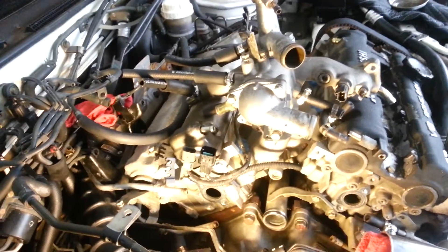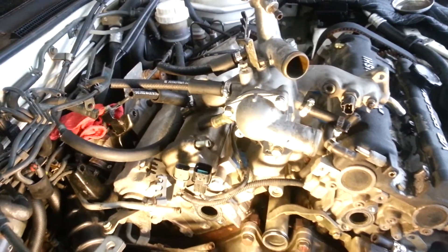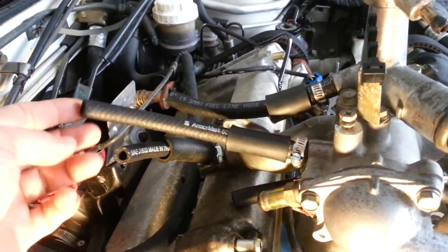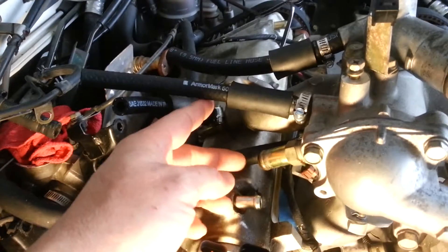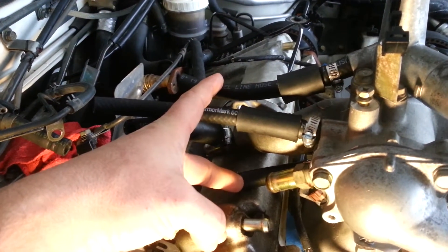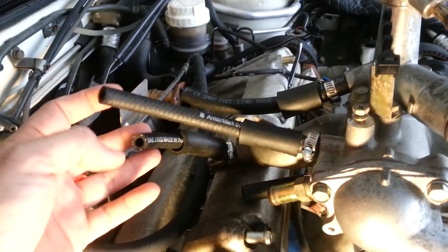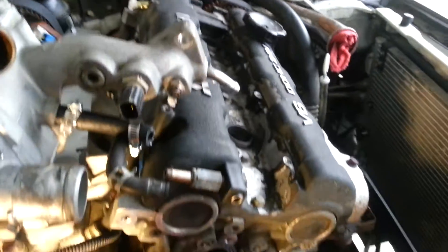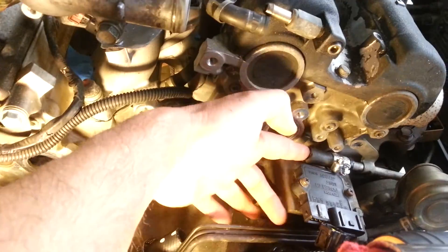I'm getting ready to install the thermostat housing. If you look close, I've replaced all these coolant lines. Two of these run to the rear turbo for its cooling, and then the other two run up to the throttle body to warm up the intake air. On the other side, you have this one and this one, and they run to the front turbo. And those are the two lines there.